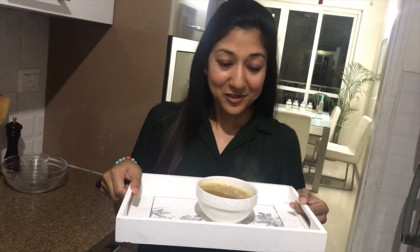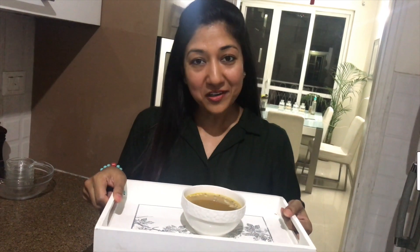Our clear vegetable soup is ready. Give it a try! If you enjoyed the video, don't forget to like it. Keep watching. Bye.